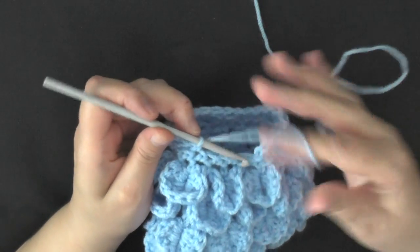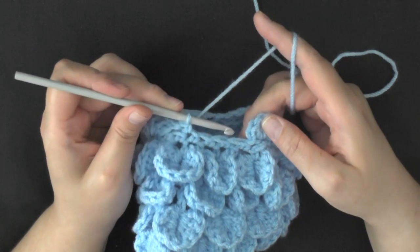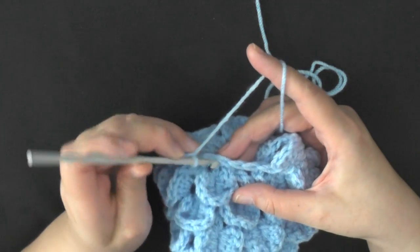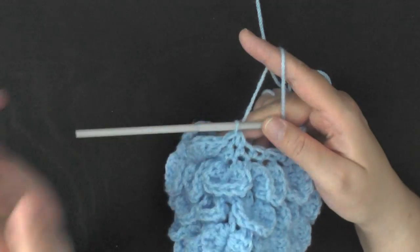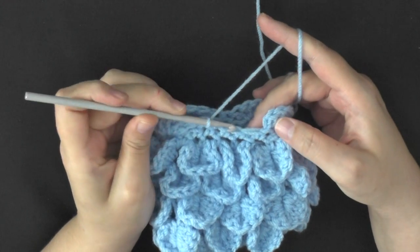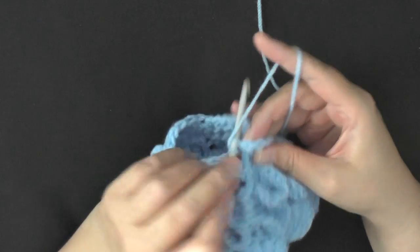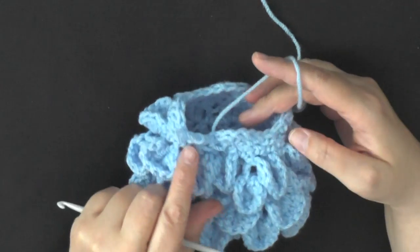At the end of the row, I had three stitches instead of my normal two, so for my very last stitch I'm going to skip two and then do a single crochet decrease. You want to end with skipping two and then slip stitching in the beginning chain 2.